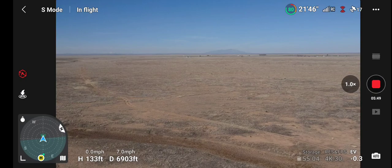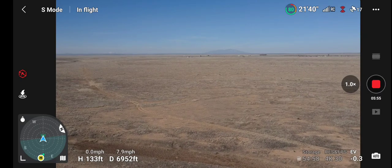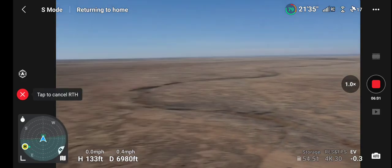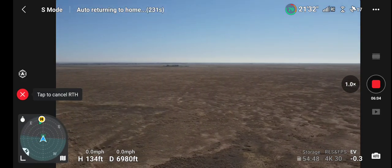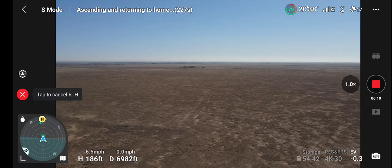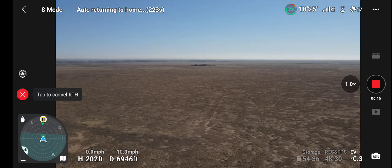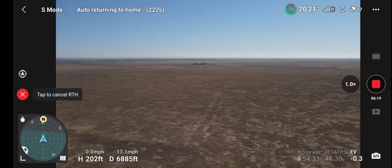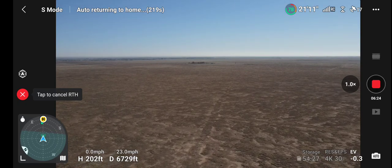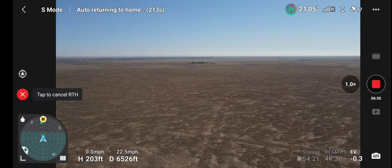I think that's far enough out. Time to return home. Here we come. Only thing in the sky right now is a crow — no airplanes.